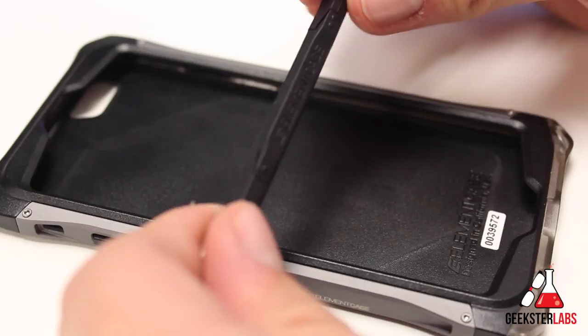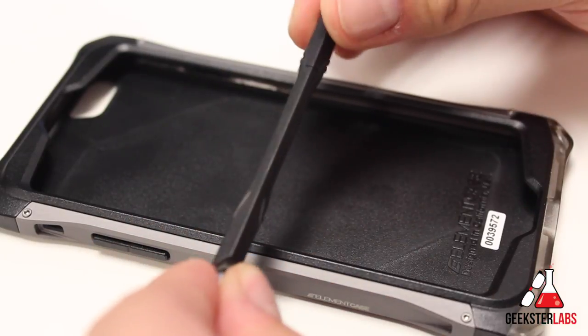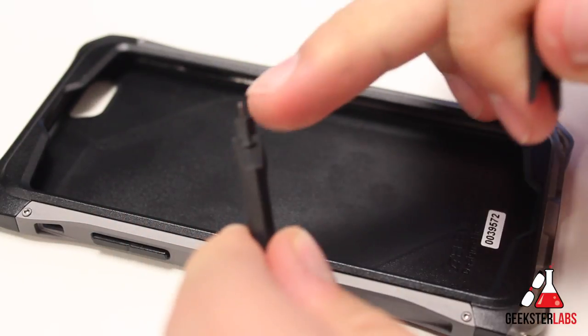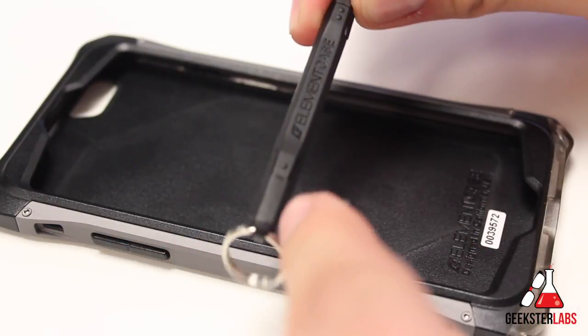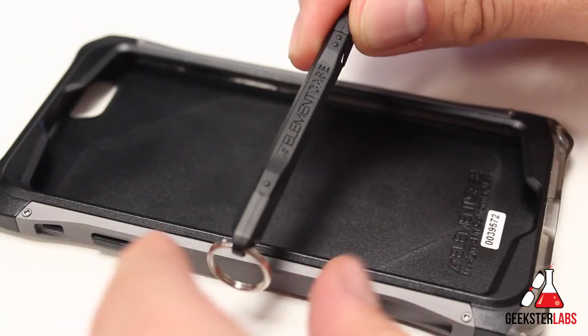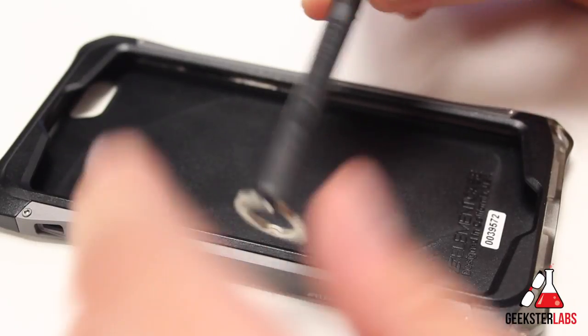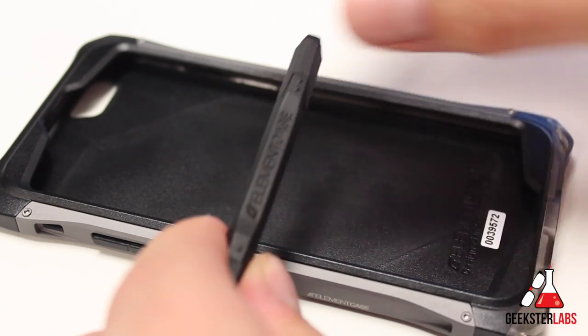If you do purchase this case, it actually has two different ends on the tool — they use the same tool for different cases. For this particular case, you pop the end off right here, and that's the tool you would use for this one. There's another tool on the other end that's actually smaller, used for different cases. So don't freak out if you pull off the wrong end and the screwdriver is too small to remove the screws. Keep in mind there are two ends.